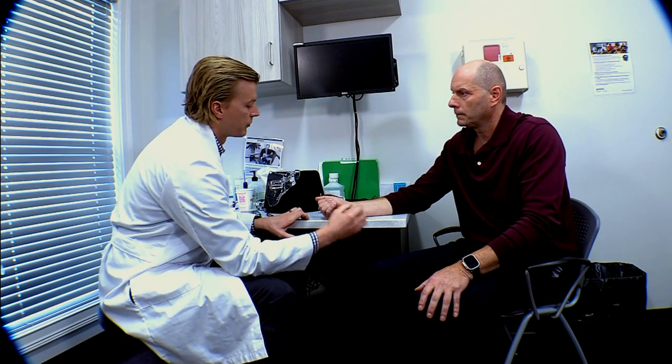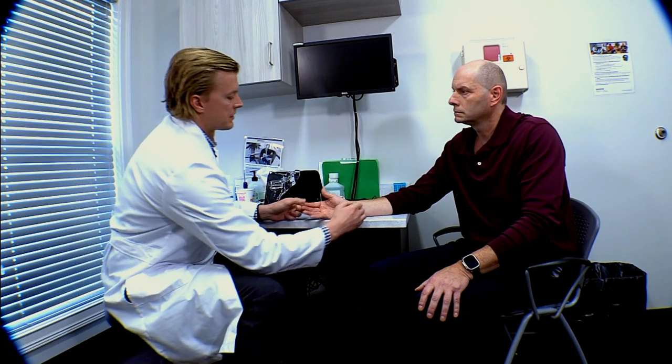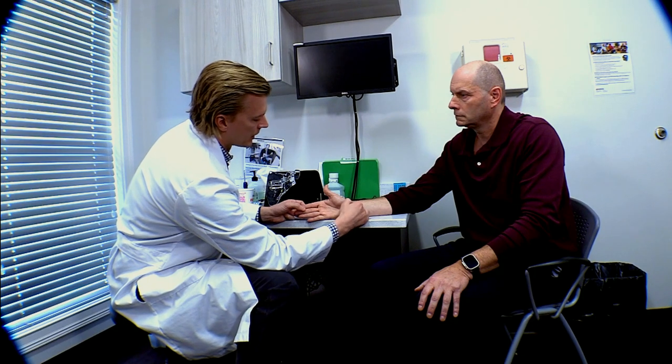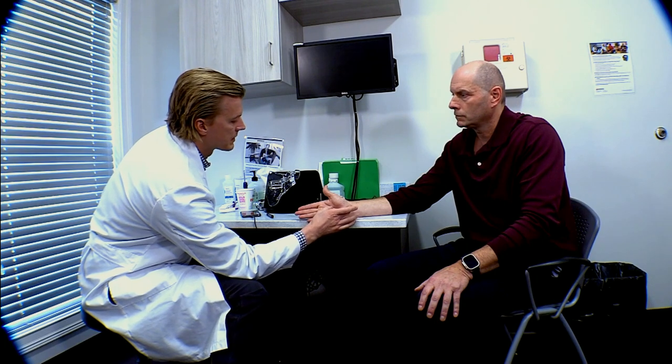Minimally invasive means I utilize a device — either an endoscopic knife or an ultrasound knife — to instrument the carpal tunnel from the inside. In an open procedure, you go through skin, subcutaneous tissue, and fascia to get down to the ligament, then divide it. Endoscopic carpal tunnel has been around since the late 1990s and early 2000s. It uses a transverse incision proximal to the carpal tunnel, allowing you to get under the fascia and ligament and use a camera and knife to cut the ligament from the inside — sparing the overlying structures. The idea is to get people back to activity faster with less pain by doing less damage to reach the structure that needs to be released.